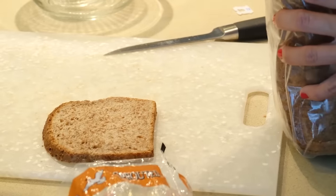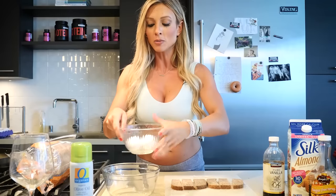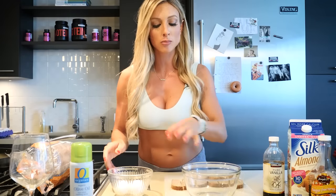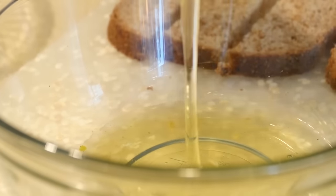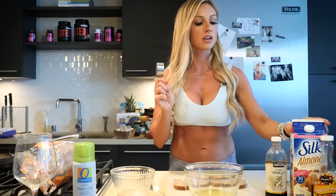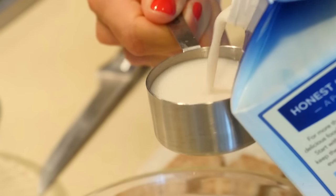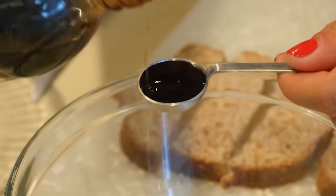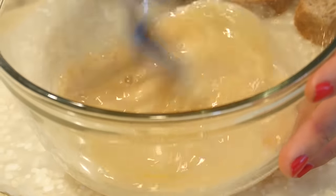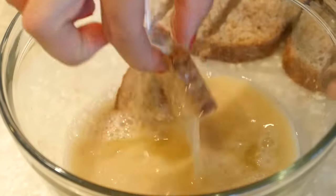First we're gonna take our slices of Ezekiel bread and cut them into sticks. Then we're gonna take our larger mixing bowl and break our egg whites into it. We're gonna put a fourth cup of almond milk into the egg mixture. To give it a little more flavor, I'm gonna add one teaspoon of vanilla extract. Give it a good whisk, then we're gonna dip the French toast slices in the egg batter and put them on our hot skillet.